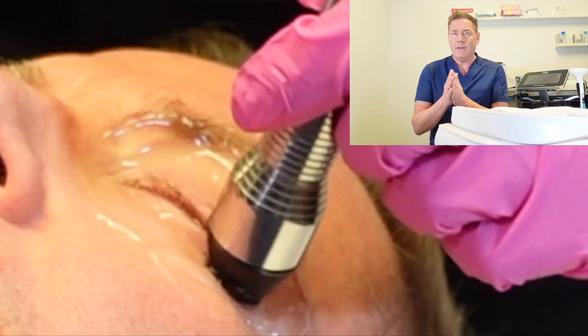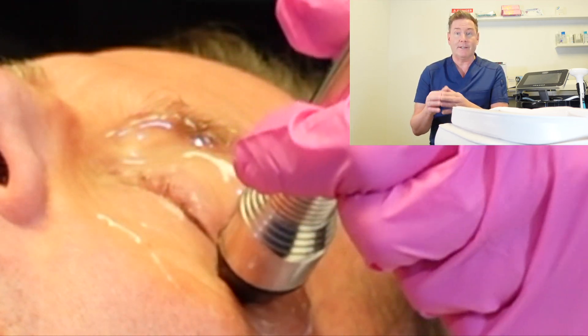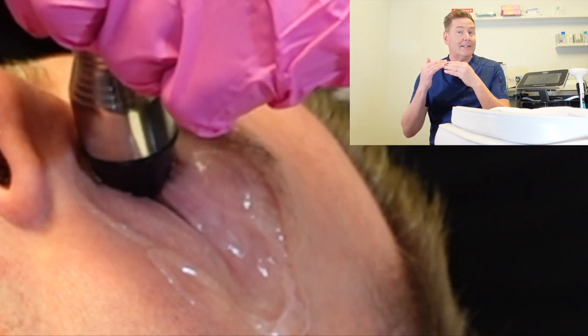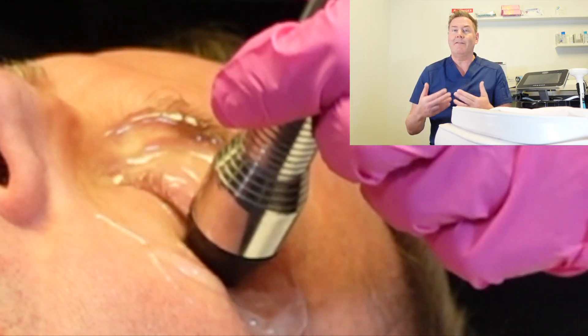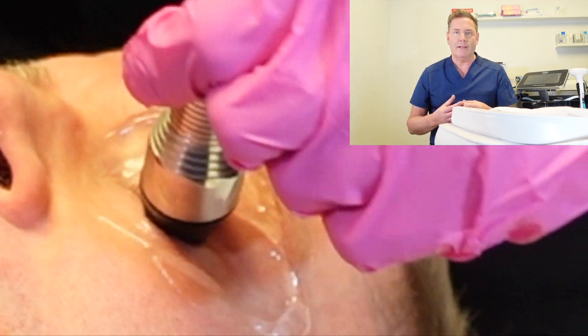Usually the target range the doctor is aiming for is somewhere between 40 and 43 degrees Celsius — that's the optimal temperature to treat your dry eye disease. And because it has a maximum temperature, it can never get hot enough to burn or cause any injury to your eyelid or the skin.